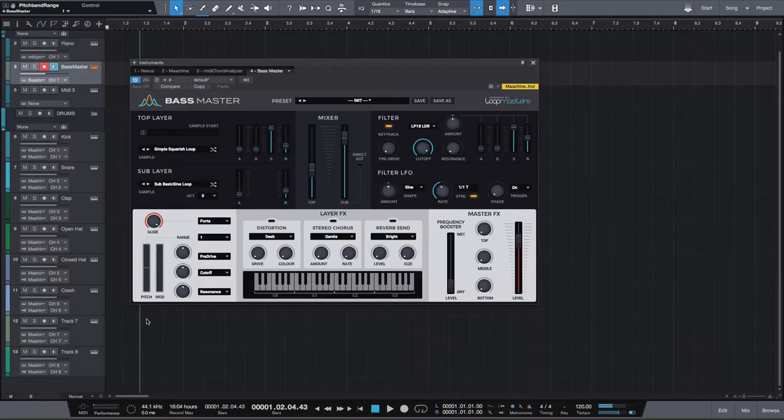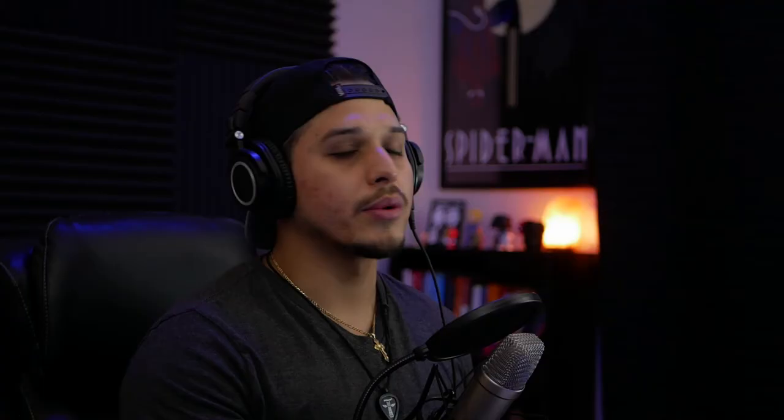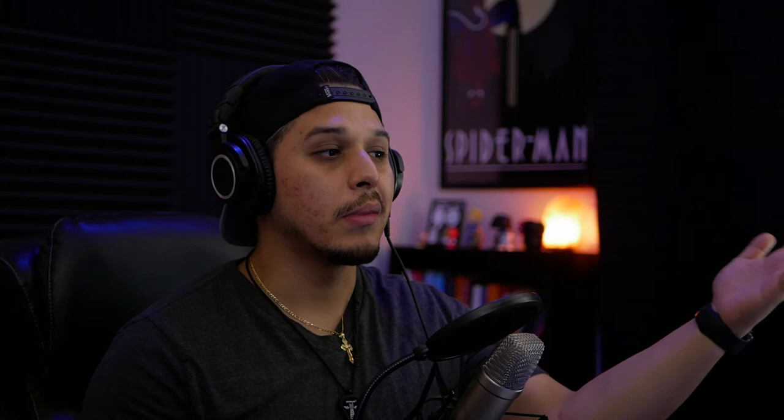Moving on down, we have the pitch controls. This is your pitch control wheel — you could also use the one on your MIDI keyboard if it has one. The cool thing is you can set the range of your pitch throw anywhere from one semitone to a full octave, which is 12 semitones. [demo] Or you could do just two semitones. If you're doing hip-hop, you'll probably want to stay with 12. And what's cool too is that if you don't want to use the internal glide feature, you can just automate the pitch control section and do the same thing.